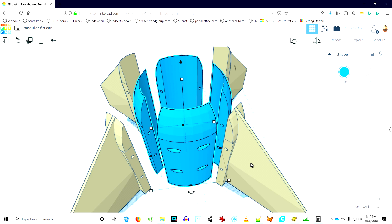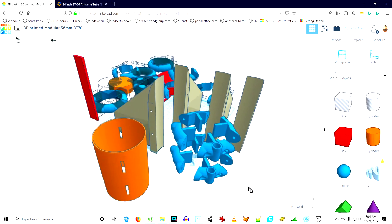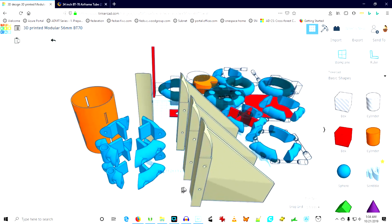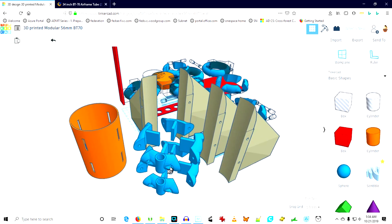A first-time design such as this is kind of an iterative process. I was admiring the strength of this, but coming to realize that if I was going to modify the Estes Leviathan, these fins would probably come up being a little too small. So I decided to go to BT-70, which is a lighter tubing, and I needed to lighten up the gores that would be inserted into the slots of the body tube.